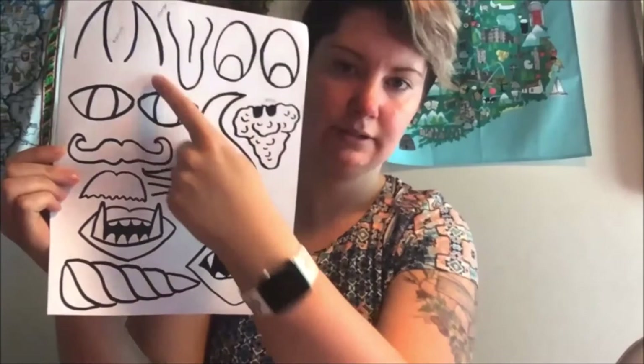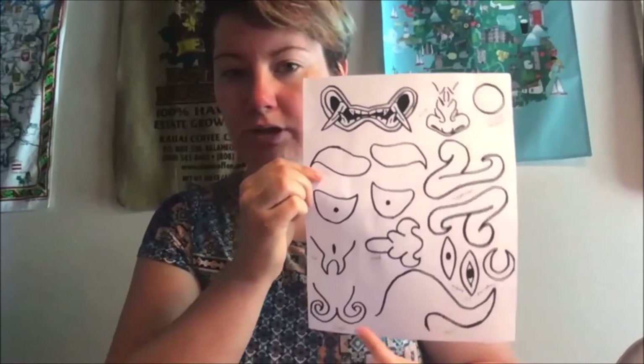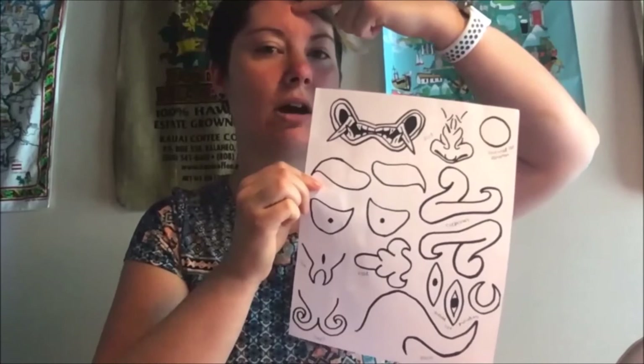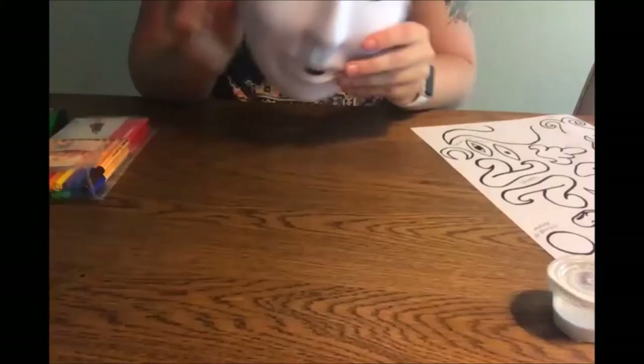On the whimsical sheet there is also a tongue, some more horns, and other items. The other sheet is more traditional — it has a more traditional mouth, traditional noses, chins, and horns that go on the forehead. Oni tend to have a horn right in the middle of their forehead. There are also some big eyebrows. You can make your mask more funny or more traditional — whatever you'd like. I'm going to get started with mine so you can see my example.